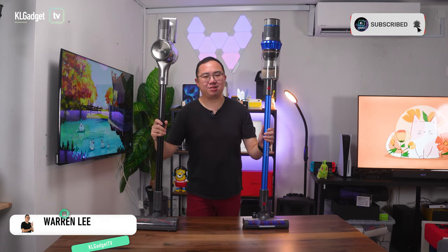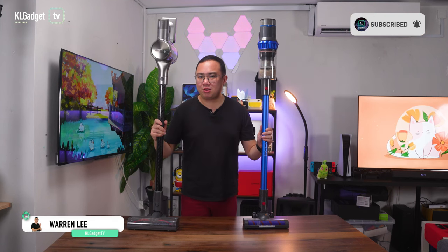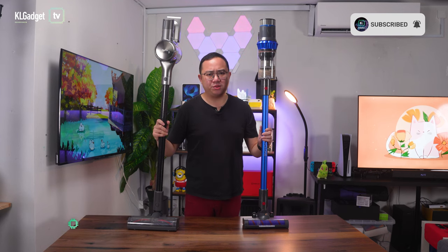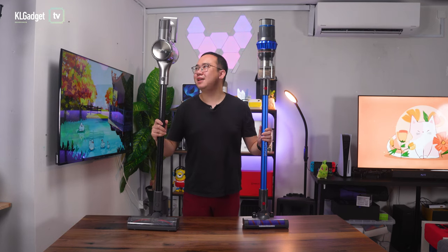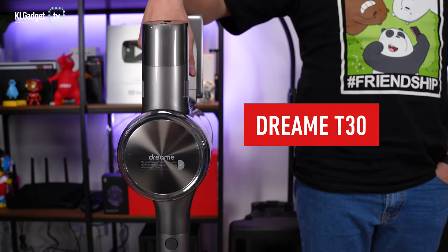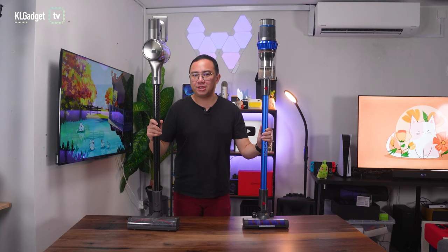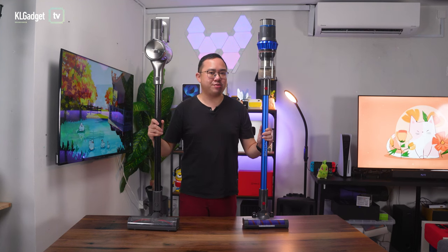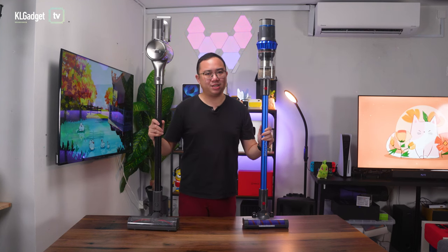Hey guys, welcome back to the channel. Today we are checking out two popular cordless vacuum cleaners in Malaysia that give you almost no reason to consider more expensive ones. This is the Dreamy T30 and this is the Corvin K18. They both offer great suction power and a very impressive set of cleaning tools for under RM1,500 — let's find out which is the better purchase.